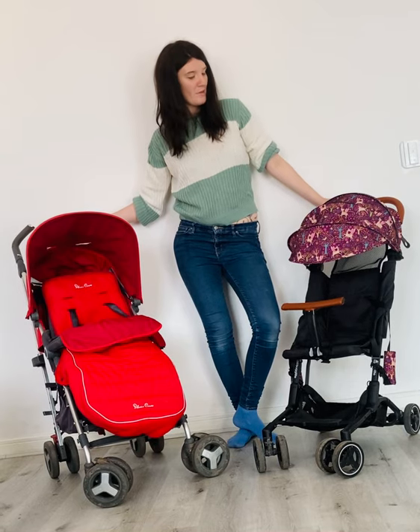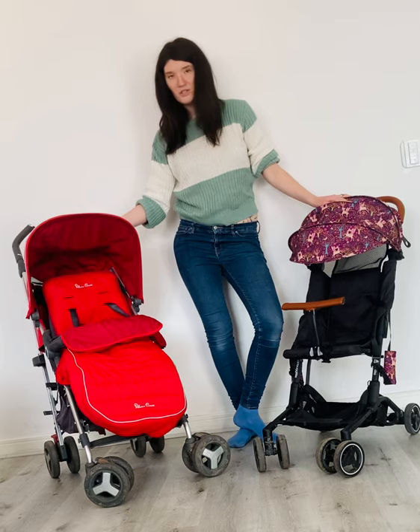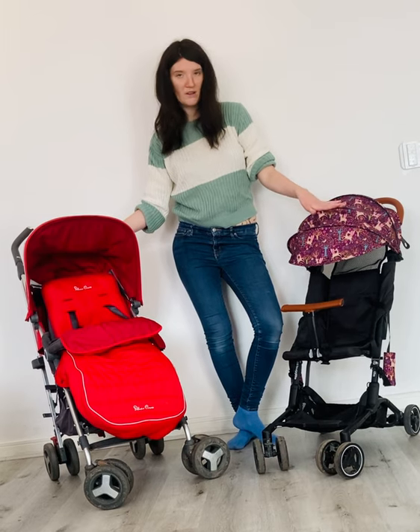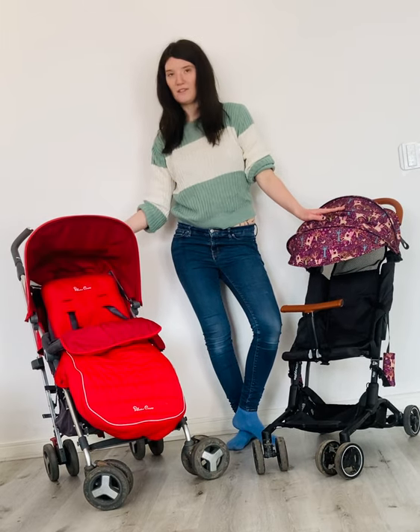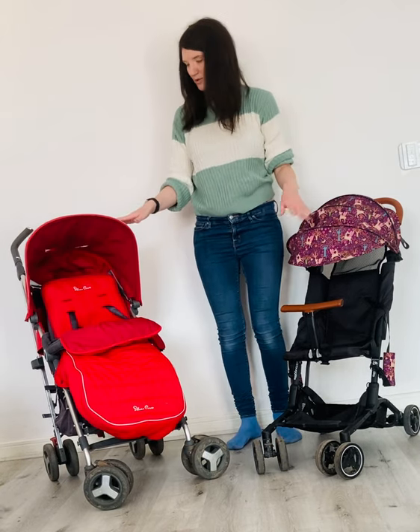Hello, today we're going to talk about the benefits of a small fold pushchair versus the benefits of an umbrella fold pushchair. So we're looking at the Buggy Grow and Boogie Light and we're also looking at the Silver Cross Reflex. To start, I'm just going to show you the exteriors of the pushchair.